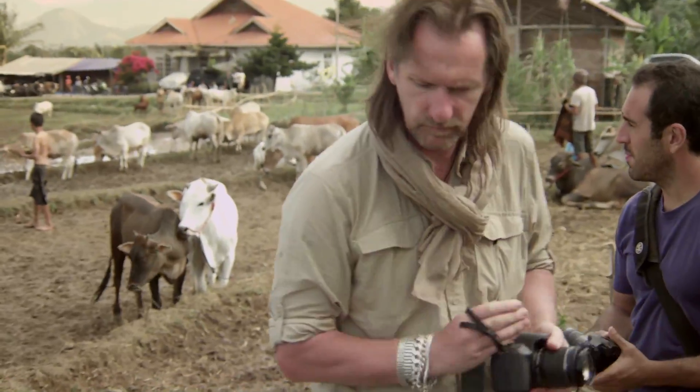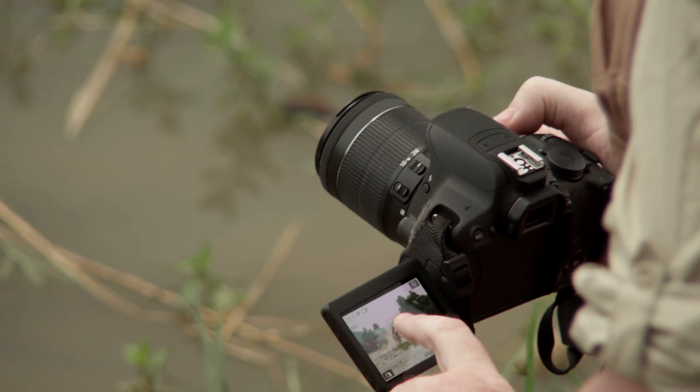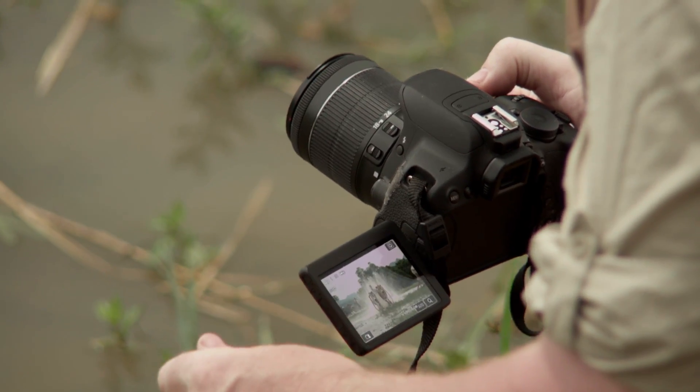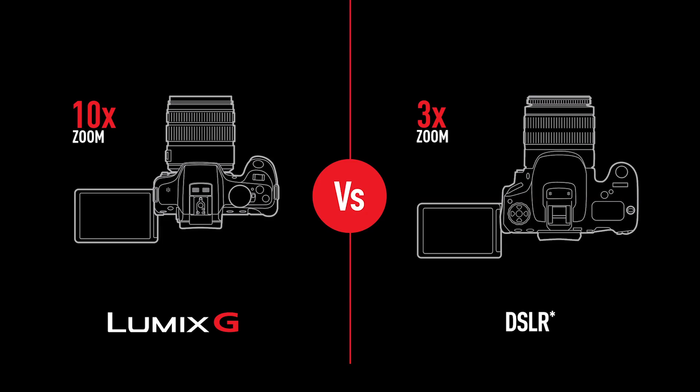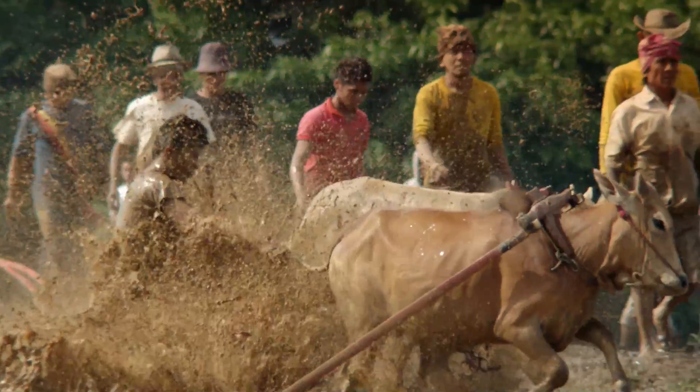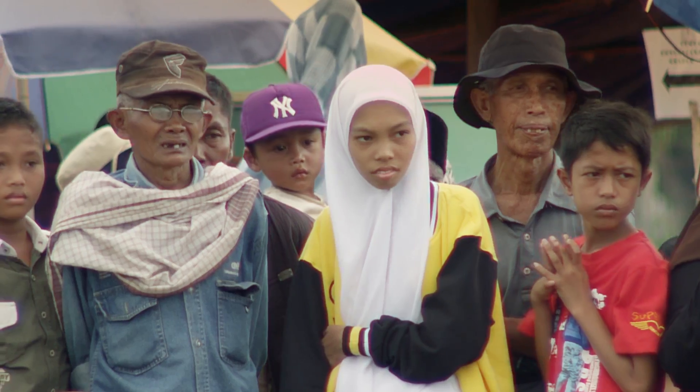But when it came to the DSLR, the 18-55 kit lens could only achieve 3x zoom, not getting anywhere near as close to the action. In the side-by-side comparison, you can see the huge difference in power between the two kit lenses, making the G6 the clear winner for those looking to get closer to the drama.